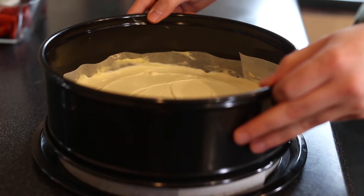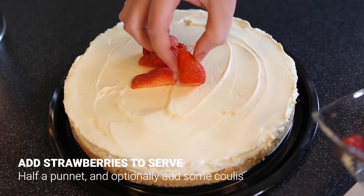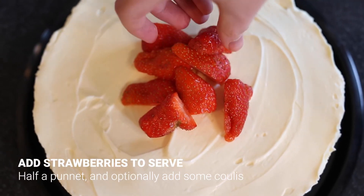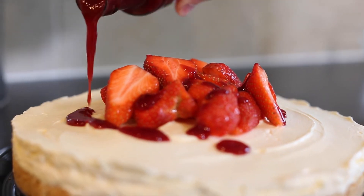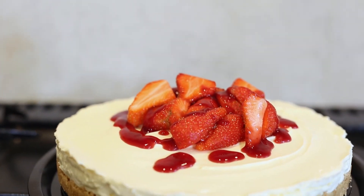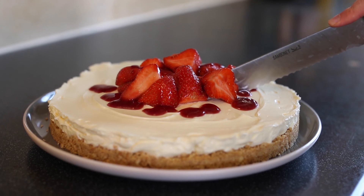Grab some strawberries and pop them over the top to decorate. That's the last episode of COVID Cooking for this season — hopefully we don't have to make another one. But from us here at LSU TV, we hope to see you again soon.